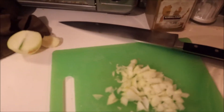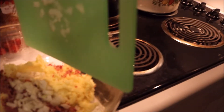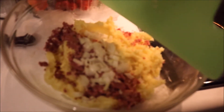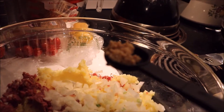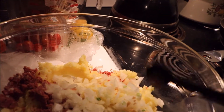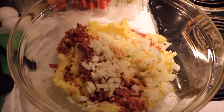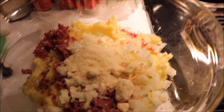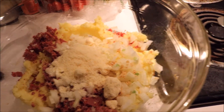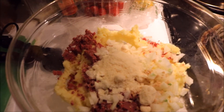Add one chopped onion. Two teaspoons mint garlic — two full teaspoons. A quarter cup parmesan cheese. Two beaten eggs.